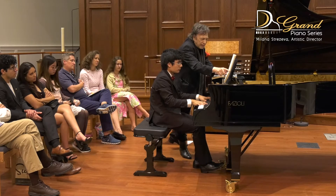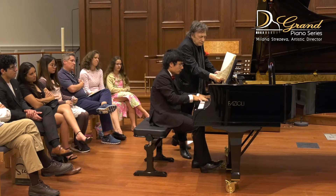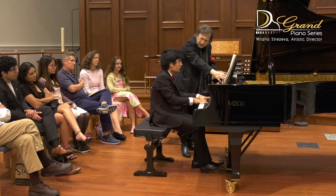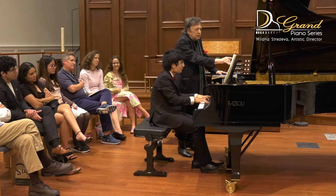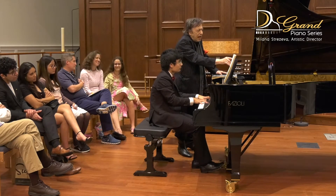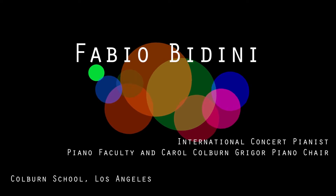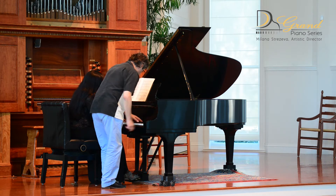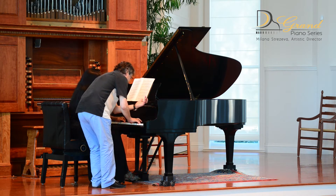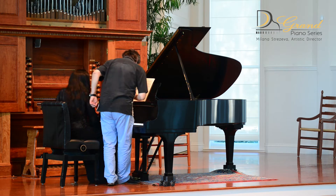I would say that this piano really is a piano. And then, of course, don't stop listening, otherwise you'll get an accent.